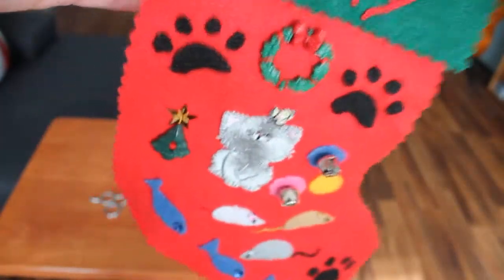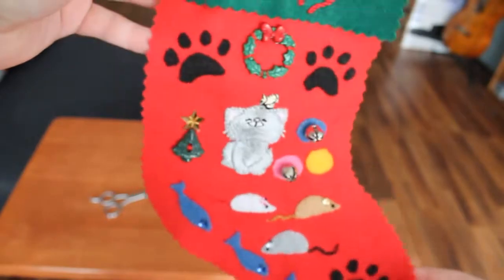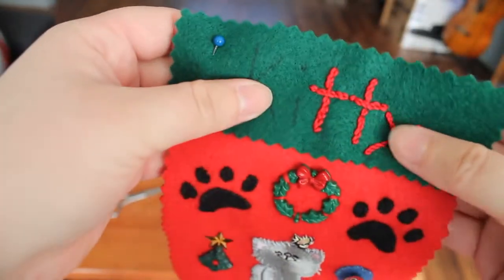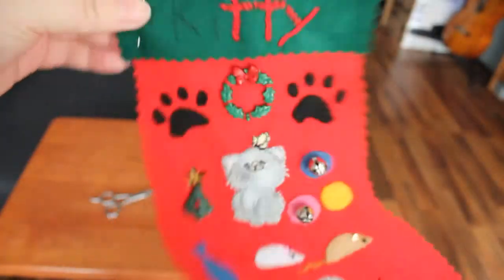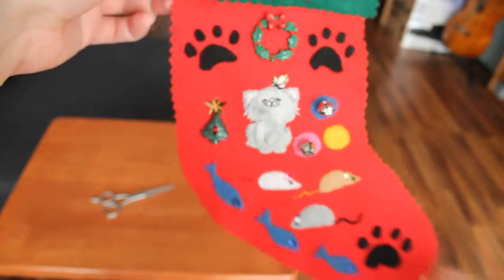I have a bell — a couple bells now, and it has a nice jingle to it. So I'm going to do the third bell, finish the embroidery, and I'll be pretty much done. The next step will be to take the back piece and use a sewing machine to sew the two pieces together, and it'll be a real stocking at that point. This has been Catherine's tutorial for making a stocking.